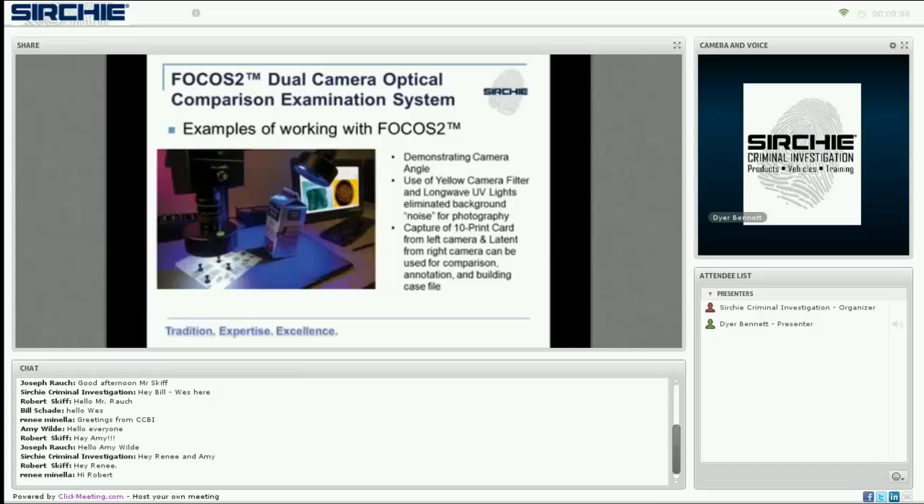In this example, we're demonstrating the flexibility of the cameras. The right camera is tilted at an angle to align with the cap of a juice carton that has been fumed, and a latent print was identified on the cap. The best image resulted from using an orange filter with 455-nanometer blue lights, as represented in the monitor feed on the right-hand side.